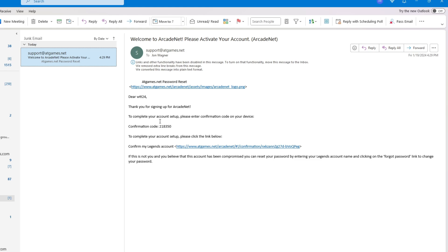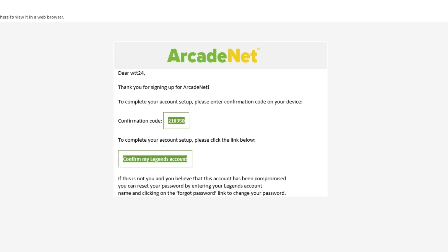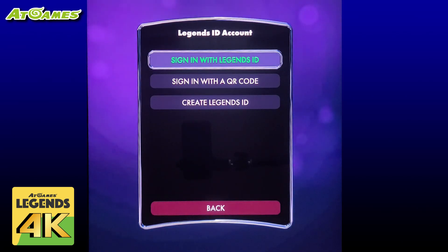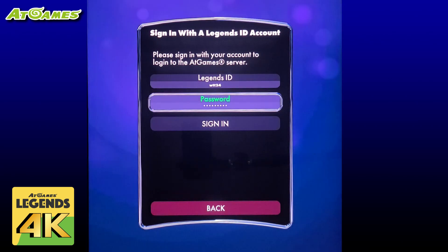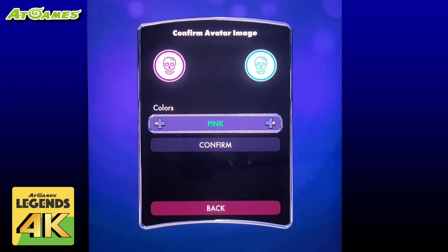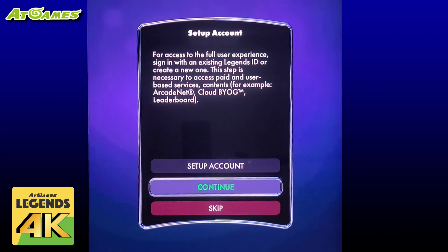I created an account for this video and found it in my junk email, so be sure to check there. In the confirmation email you can either enter the code directly on the machine or simply click the confirm my Legends account link, then the confirm your account button. Back on the machine you can now simply select sign in with Legends ID, enter your Legends ID password, and select sign in. Once logged in select back. From here if you want to change your avatar you can — I'll set it to a blue skull, then confirm, and back, and back again, then select continue.